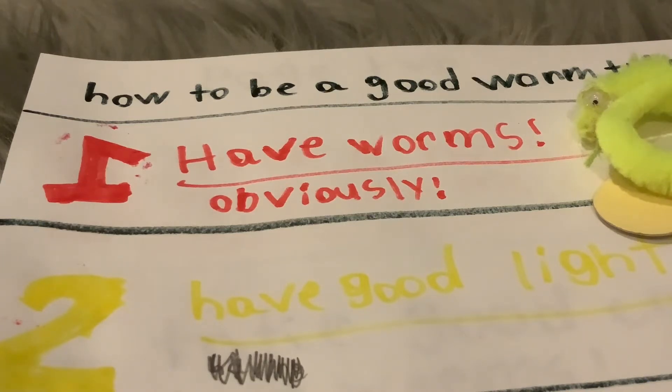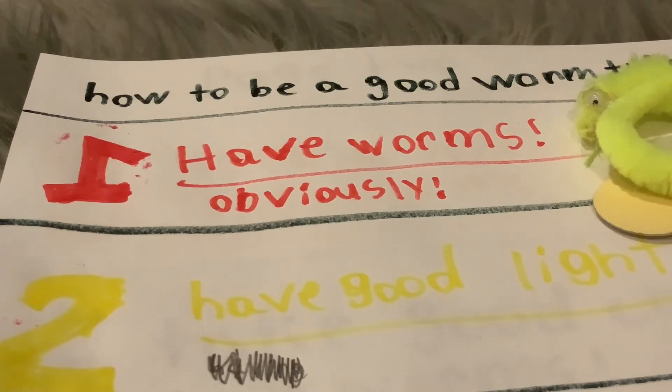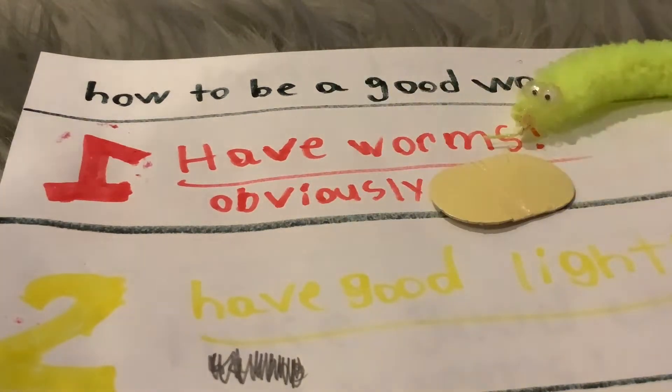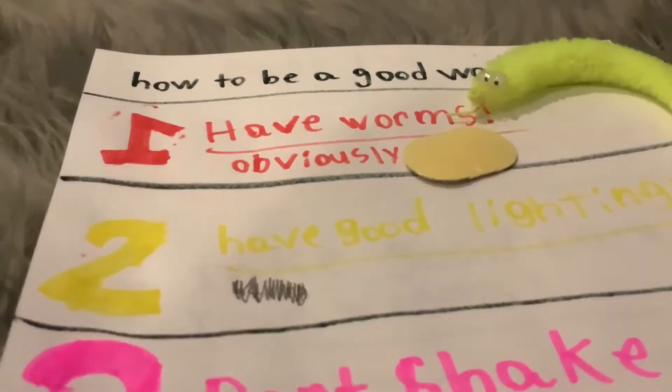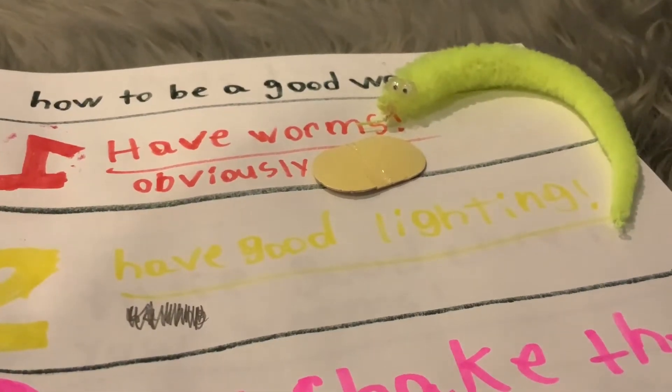The worms I got from Amazon didn't come with hair loss — I just use my worms a lot and that's how they get hair loss. When people's worms are missing a nose or have hair loss, it kind of shows they use their worm a lot, so if anything it's a good thing. Anyway, that's really off topic — we're on number one. Now let's move to number two.